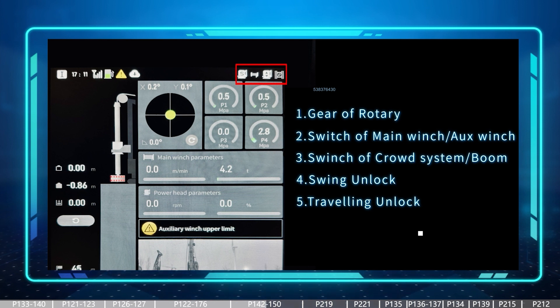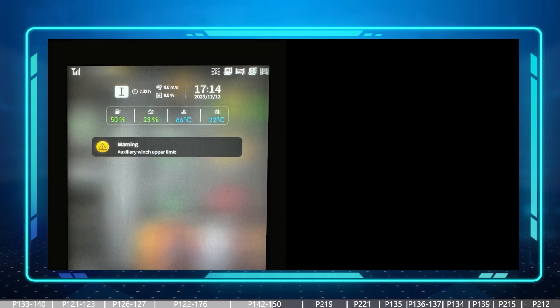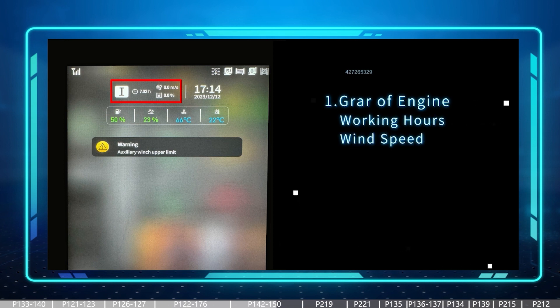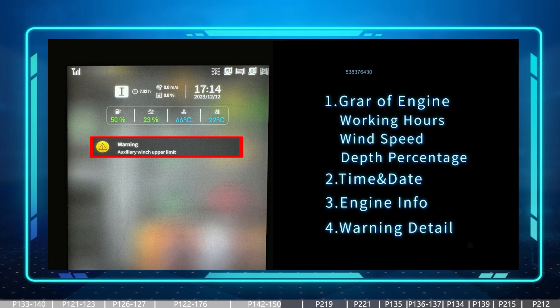The operating logic of the touchscreen is similar to an Android mobile phone — we can slide down from the left or right side of the top bar to get more pages. Sliding down from the left side gives more information including engine gear, working hours, wind speed, drilling depth percentage, time and date, some engine information, and — most importantly — a detailed warnings section. If all warnings are cleared, the machine is shown as working well.